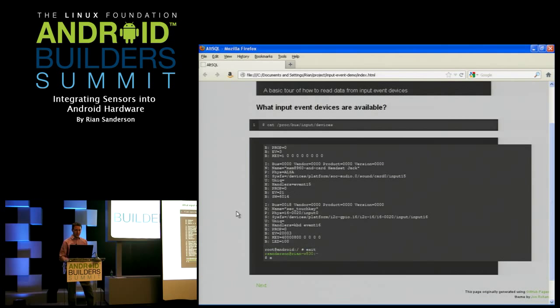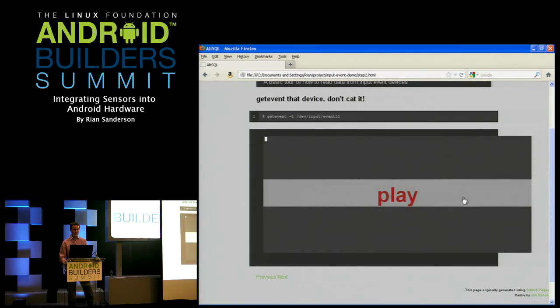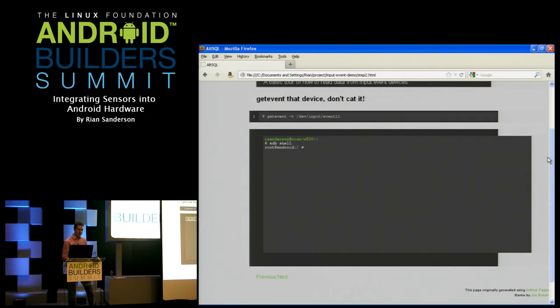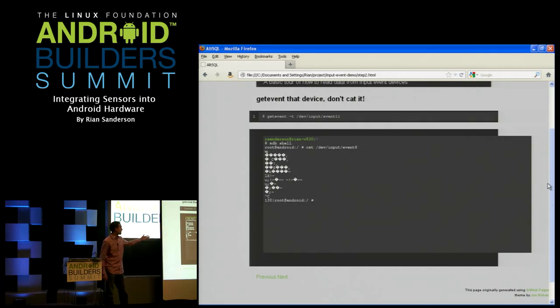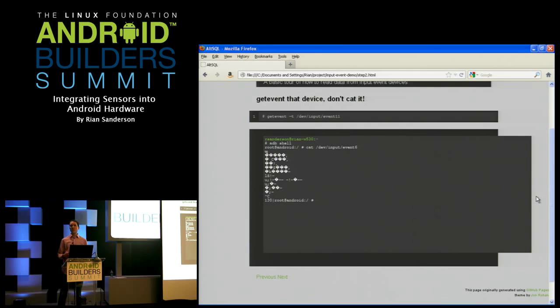Let's go cat event6. This is kind of a setup because catting this is a bad idea — it's not going to hurt anything, but there's all that garbage coming out because it's a binary file: a whole series of input event structs. At the command line there's something better that's built into every Android device I've tried: get_event. You can use get_event with the -t flag to get a timestamp, which is a very key property of input devices.